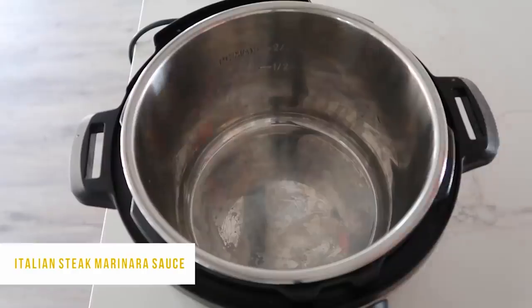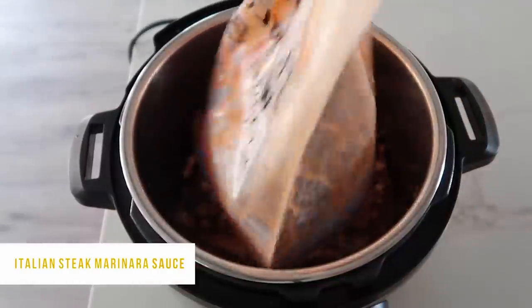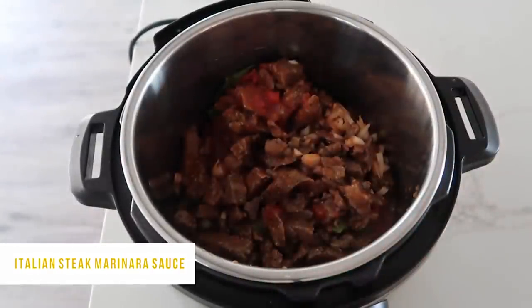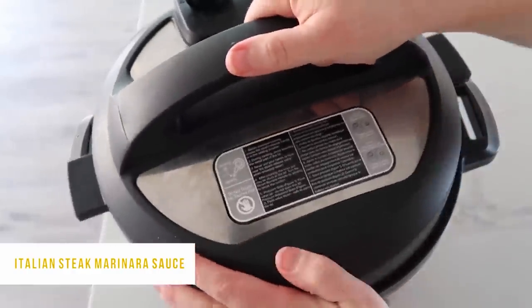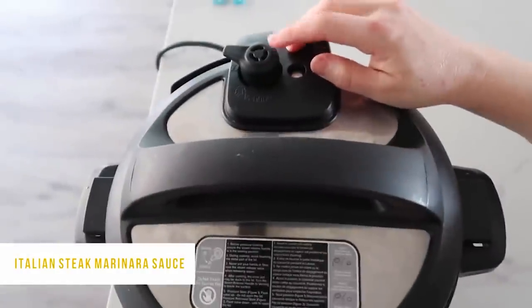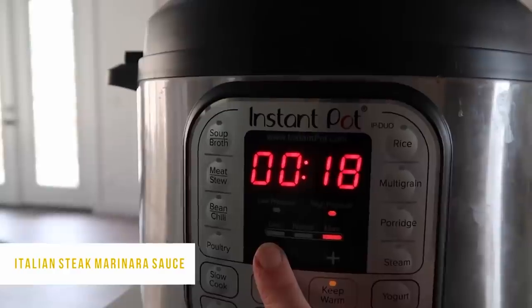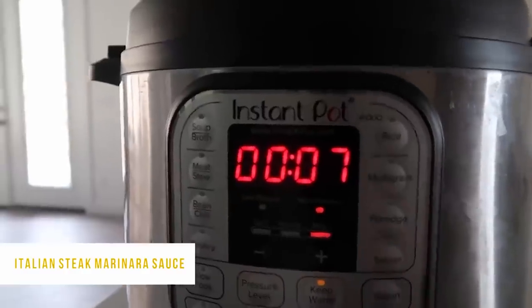Now this recipe is all thawed and ready to go. I would highly suggest putting them in the fridge about 24 hours before you're going to cook them because it will cook faster and you will have liquid, so chances of getting the burn notice are a lot slimmer. You can just dump the whole thing into your Instant Pot — my favorite thing about making freezer meals. Then go ahead and put the lid on, make sure it's on correctly, turn that little knob to sealing not venting, then push the pressure cook or manual button.